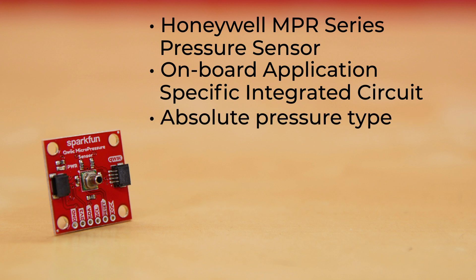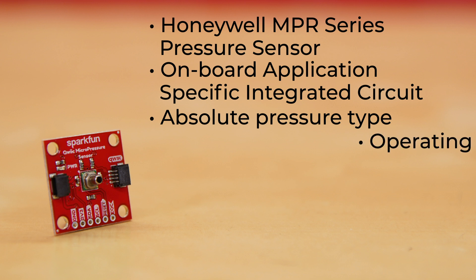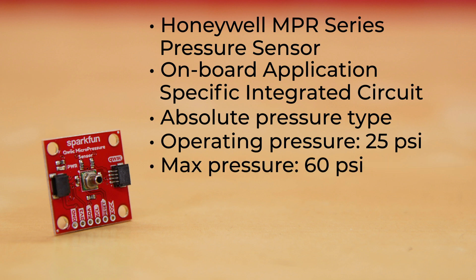The pressure type it reads is absolute, meaning that the output is proportional to the difference between applied pressure and a built-in vacuum reference. Its operating pressure is 25 psi, with a maximum pressure of 60 psi, and accuracy of ±0.25%.